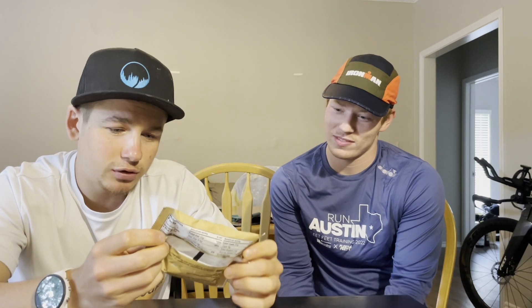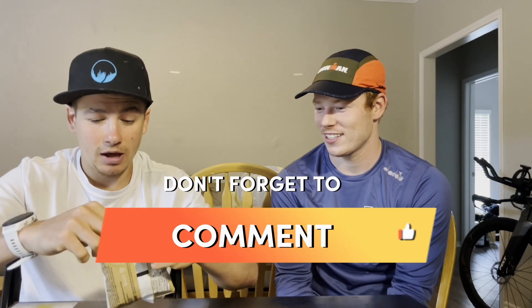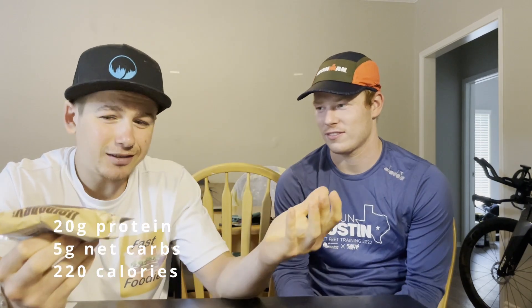Before we get on to the review, there's one more thing you guys got to do — like and subscribe. This does have 20 grams of protein, five grams of net carbs — and do net carbs versus total carbs really make a difference? Comment down below. Total calories: 220. So it's pretty much like a protein bar.